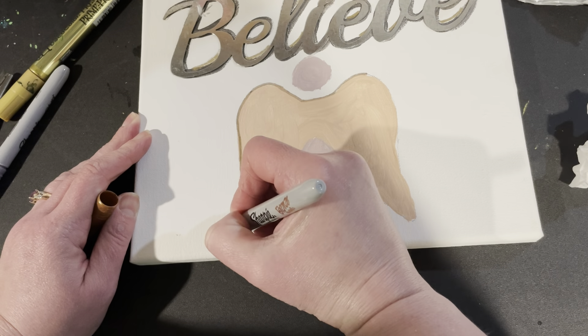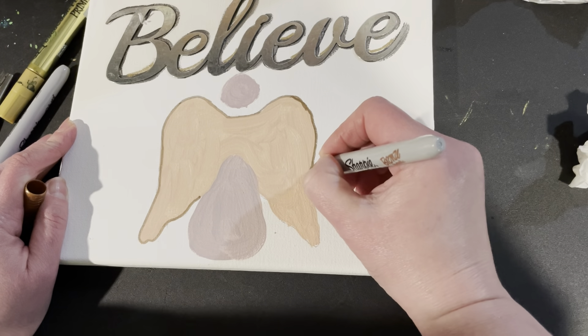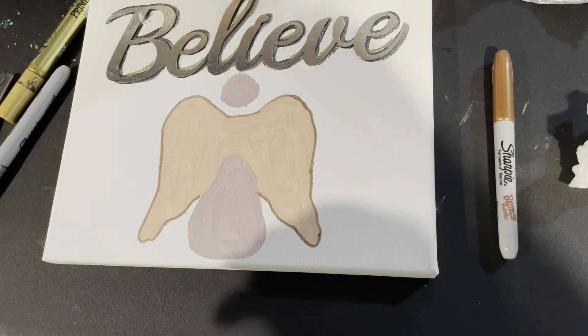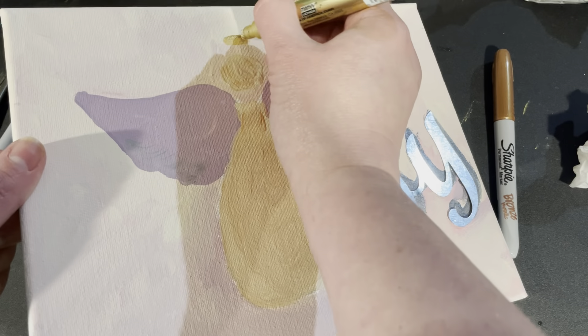Just a heads-up — this glue has a strong odor, so I wouldn't use it around children. If you get headaches from different scents, maybe be a little wary of that. Hot glue or super glue probably would have worked as well, but I had some of this left over so I thought I would just use it.